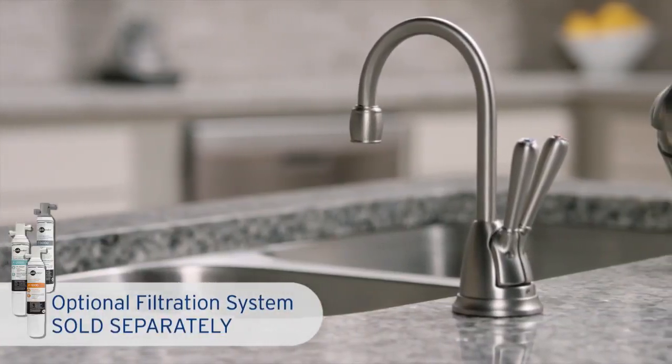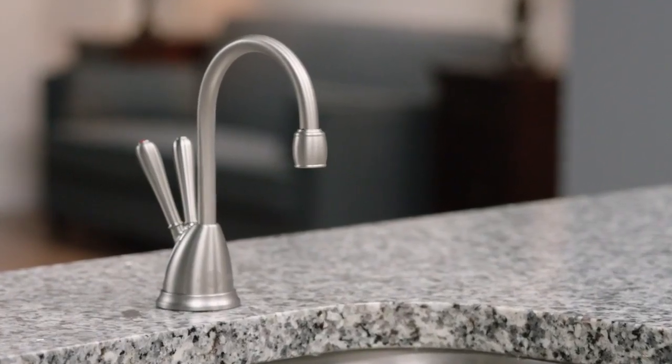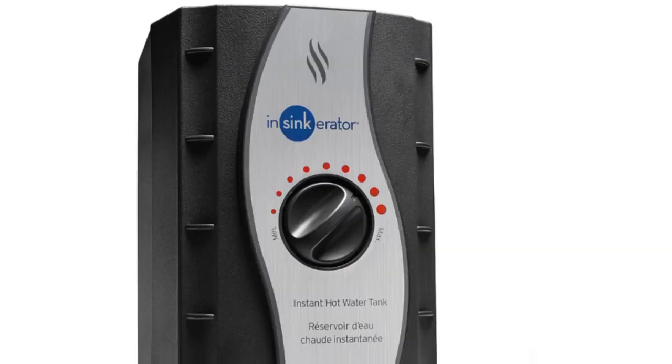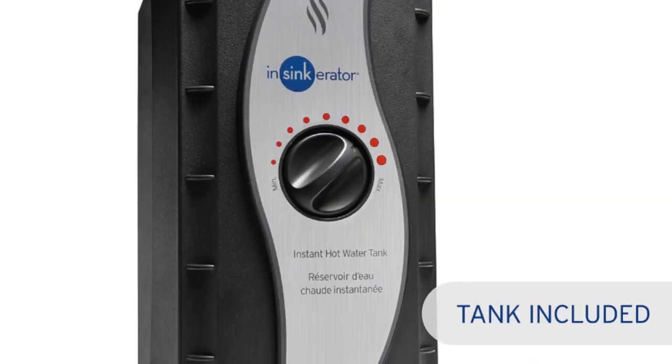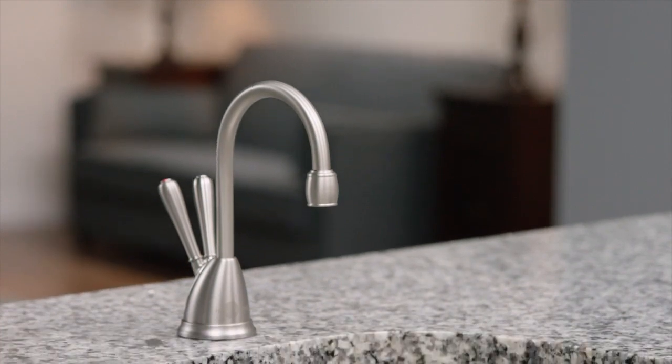The versatile design along with advanced technology complements both soft contemporary and traditional design styles. It sits on your sink while the hot water tank resides conveniently underneath, and it's available in chrome or satin nickel finishes.